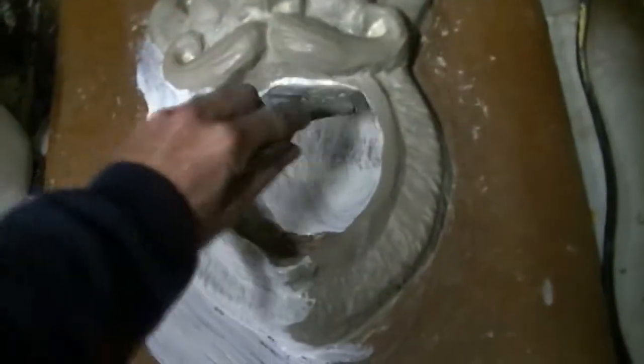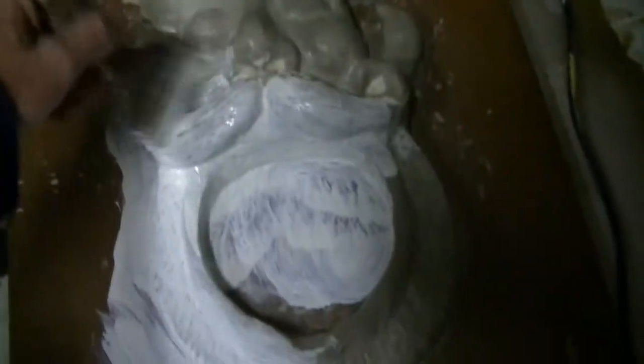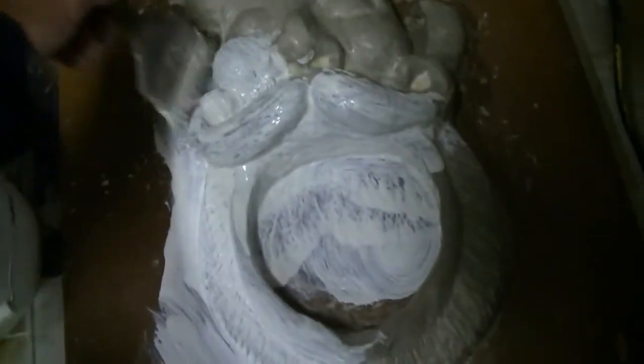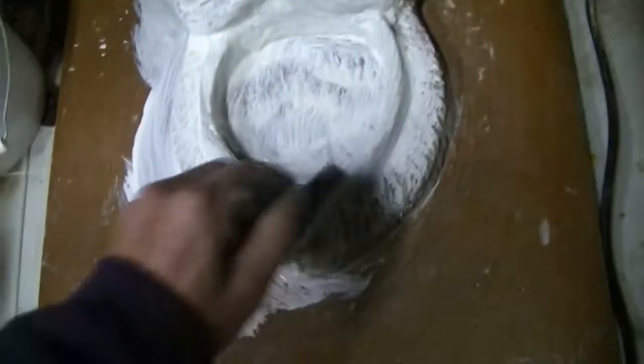I put fairly thin coats — especially the first layers, I do them really thin — so I can get all the detail of the sculpture. What I'm doing here is making a rubber mold.